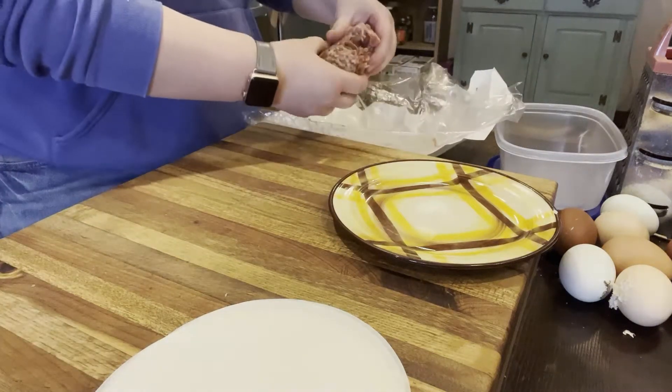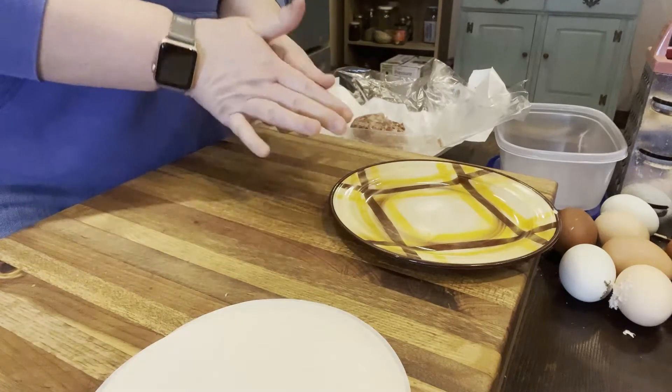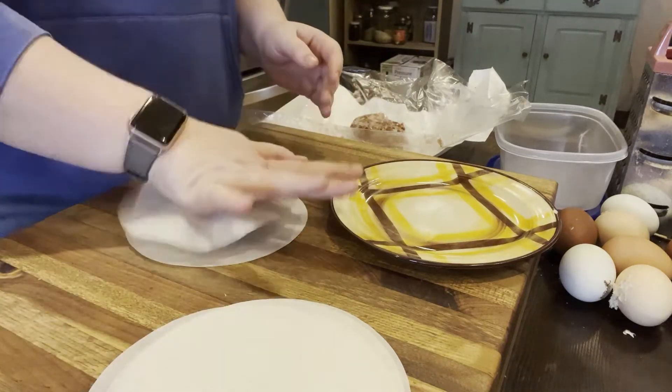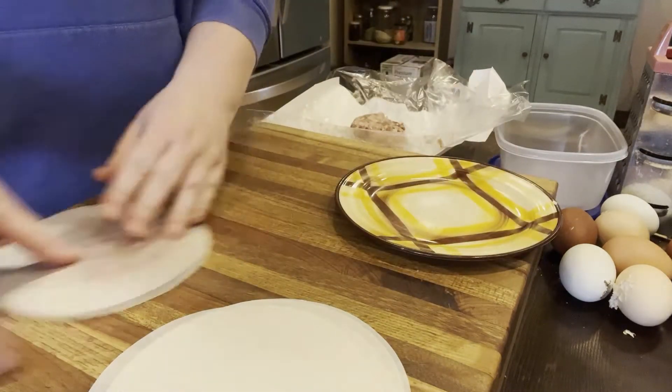Hello and welcome back to my channel. I am Rachel and on this channel I'm kind of incorporating a little bit of everything. In this video I thought it'd be fun to go over what I pack in our cooler when we go to away sporting events for my kids.